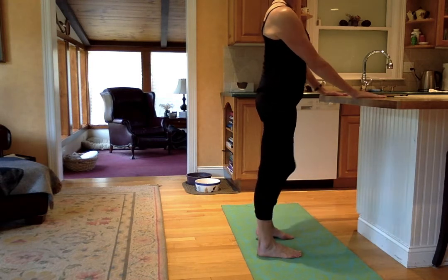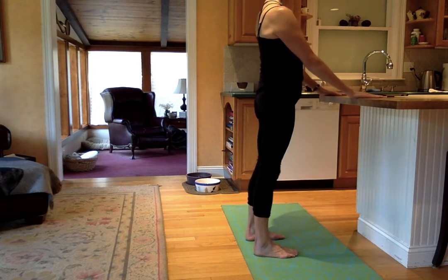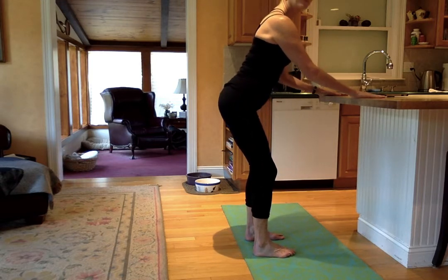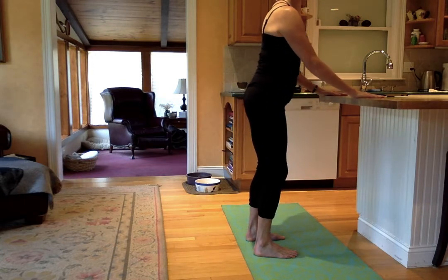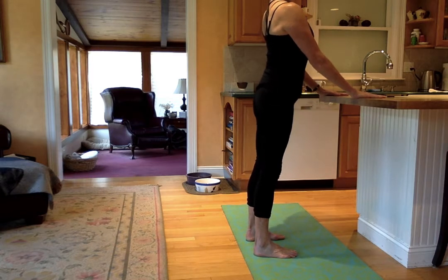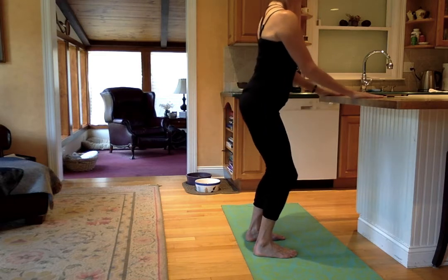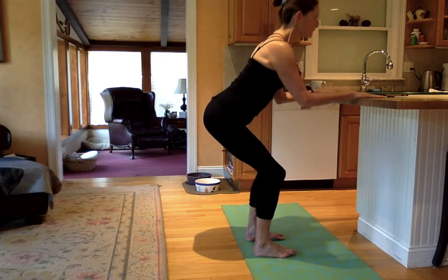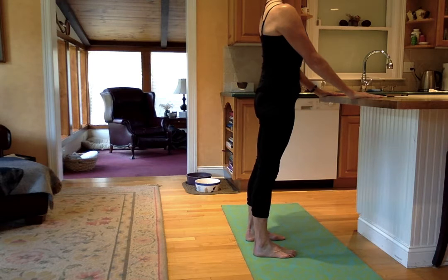Let's start with our first squat series. We're trying to keep the back long and stretch things out. Give a little bend into your knees and push your bottom back. A little come on down — we're starting small just to wake things up. Inhale, lengthen upward. Bottom back — that's two. Keep the tummy in, shoulders down. Bottom back — three. Maybe you're getting a little deeper. Belly in.